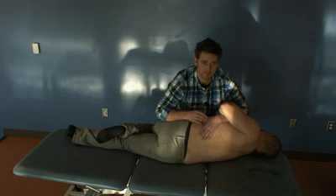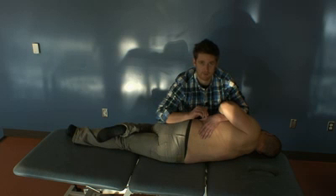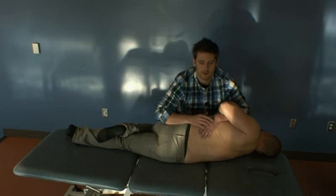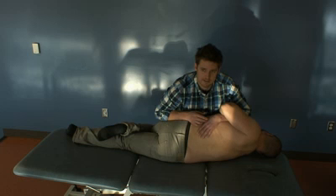This can alternatively be used as an articulatory technique, where you oscillate with that arm, or muscle energy, where you pull their hip down and have them push back into your arm. For the HVLA, the final corrective thrust is as such — take a deep breath in and out.